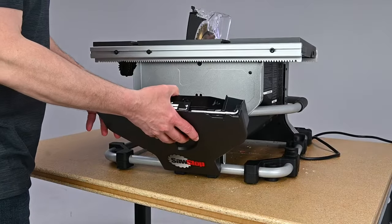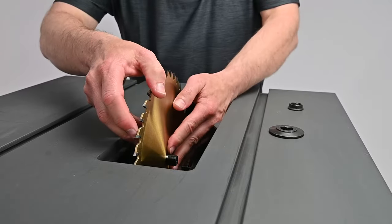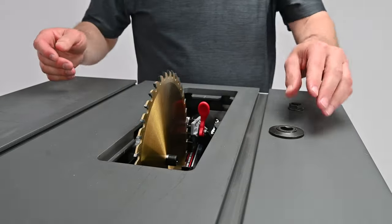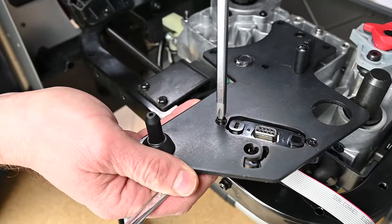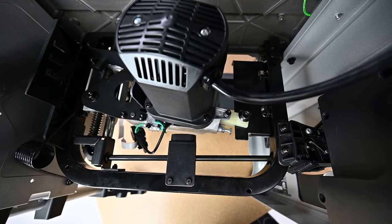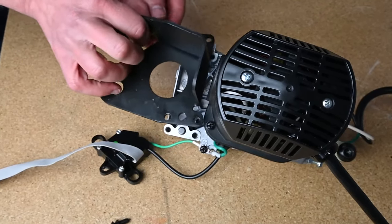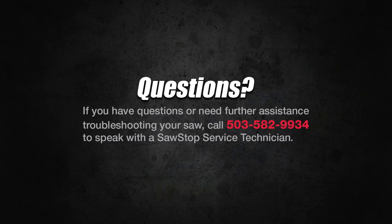And finally, reinstall the accessory storage compartment, the blade, and blade guard. That's it! You've learned how to perform the replacement of the motor and gearbox assembly on your SawStop compact table saw. If you have questions, contact SawStop service.